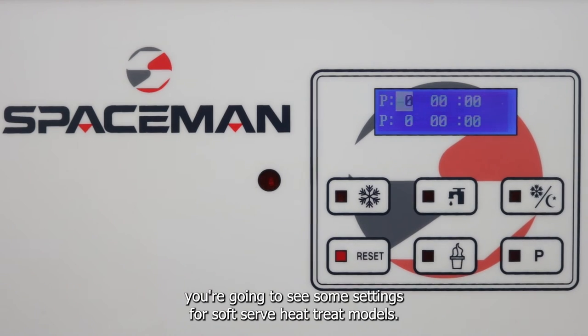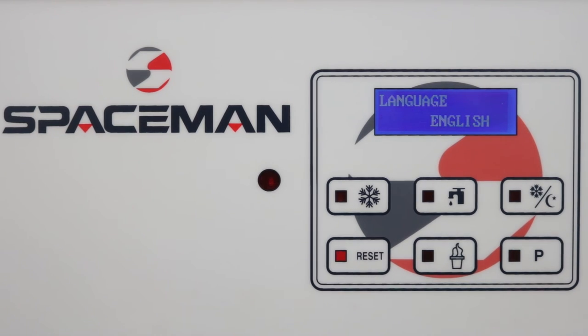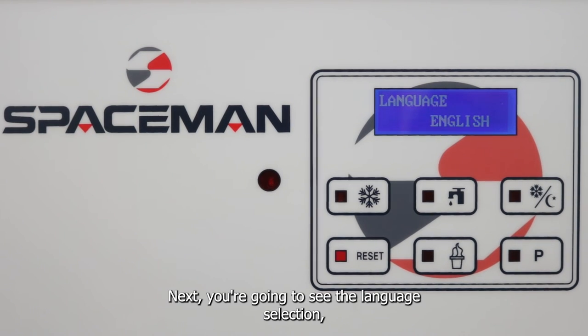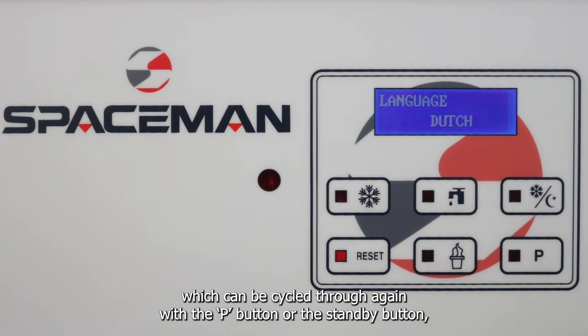If you hit reset again, you're going to see some settings for soft serve heat treat models, which is not applicable on this model. Next you're going to see the language selection, which can be cycled through with the P button or the standby button.